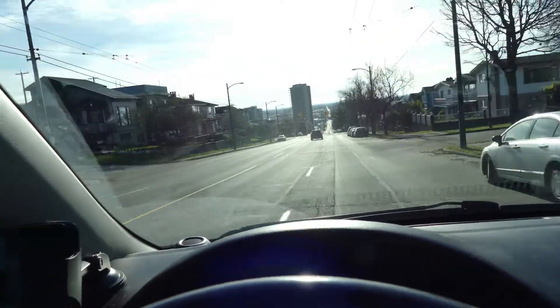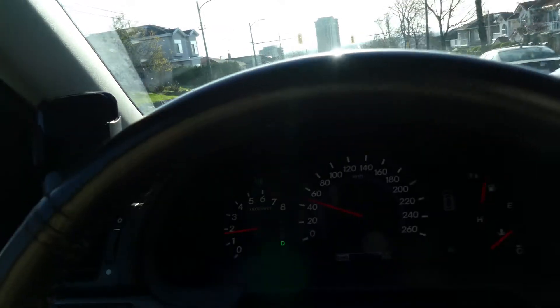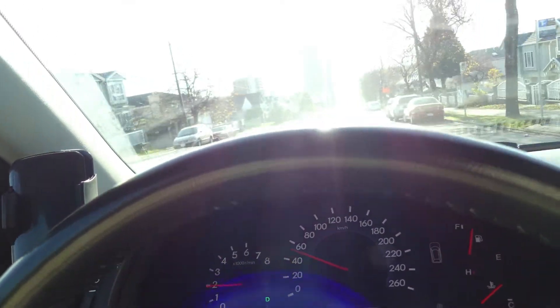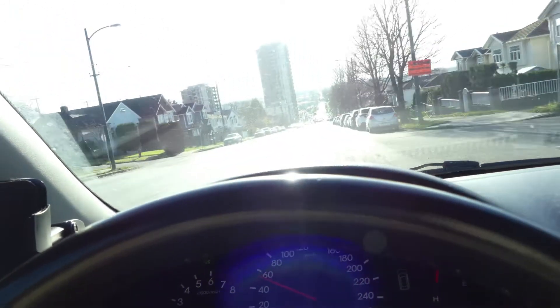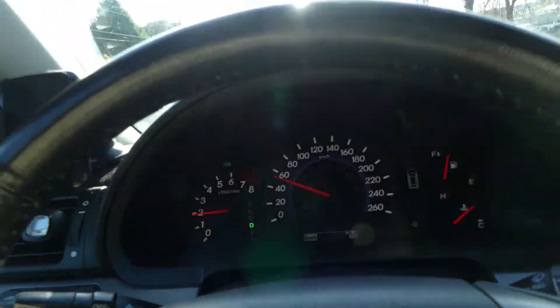I guess this is the best way to determine if we really fixed this car — let's wait and see if the check engine light comes back. Let's drive this for a couple of minutes; 30 minutes would be even better. Let's drive it.